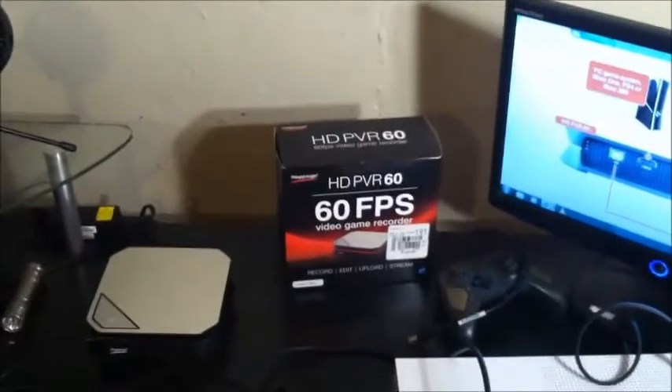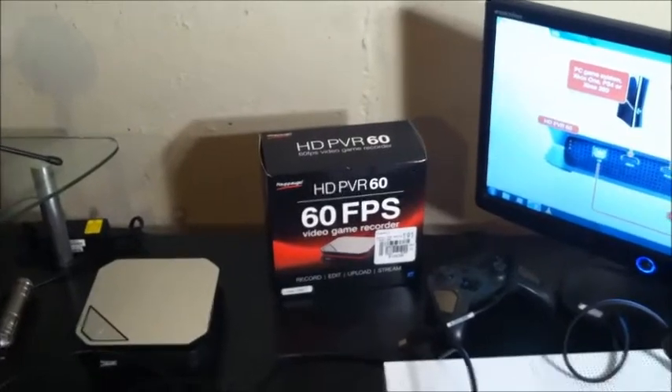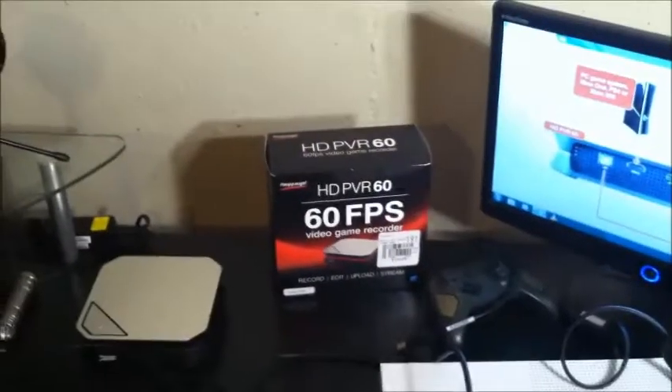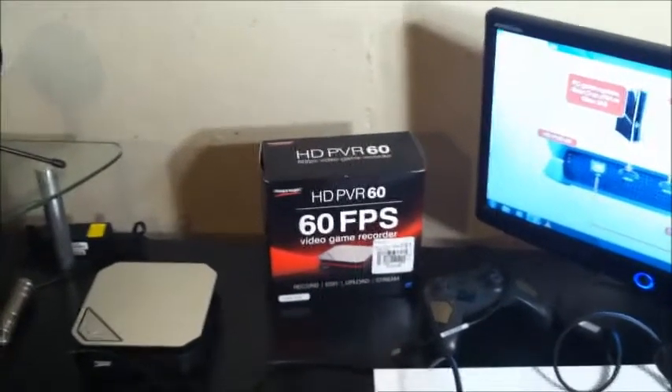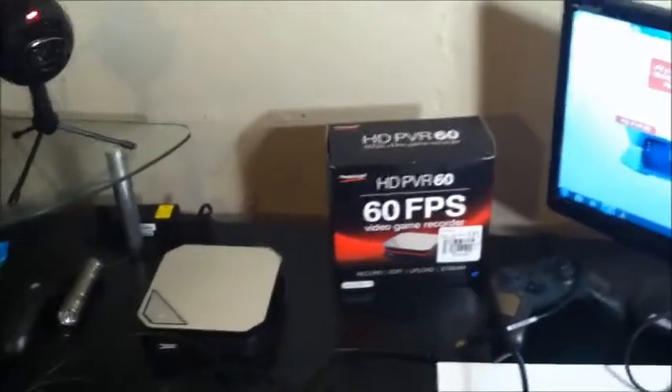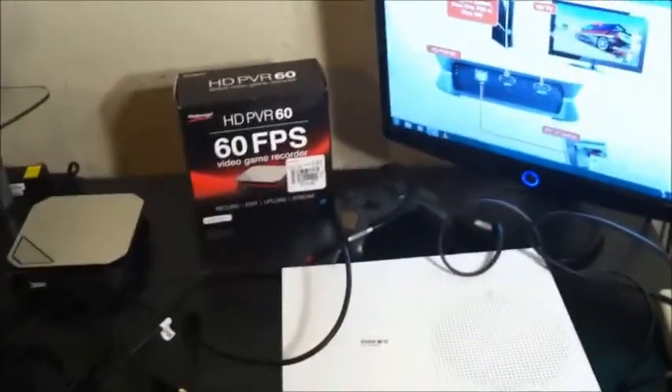First off, you are going to have to plug your system into power. One thing Hapage doesn't tell you is that it only comes with one HDMI cable, but if you want to hook it up to an Xbox One or PS4 you need two HDMI cables. You'd think they would say that on the box somewhere — or preferably inside the box — because you're obviously at a computer store and if you don't have a spare HDMI cable it would be nice to buy one then and there. Luckily I had a spare one. You need two HDMI cables total: one goes to your system and one goes to your TV.